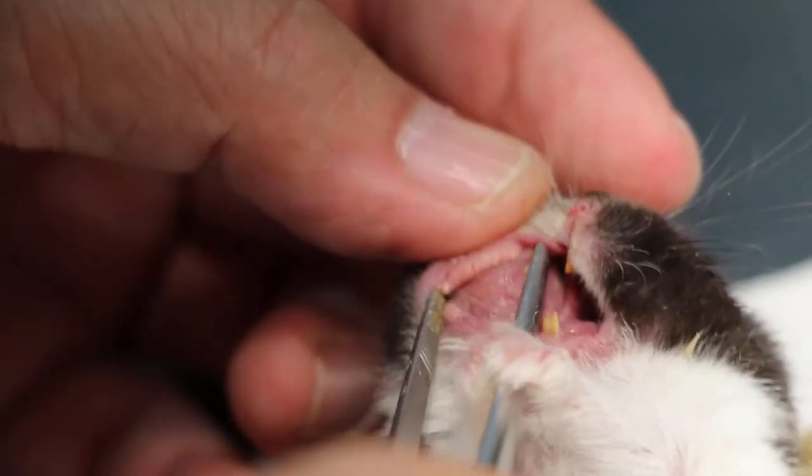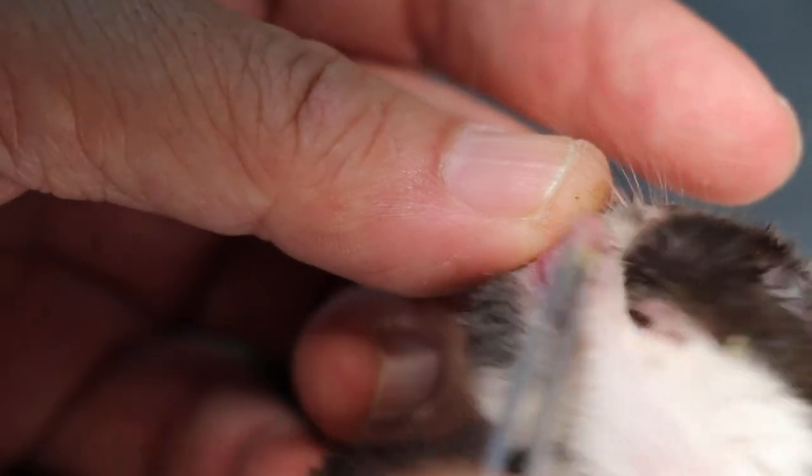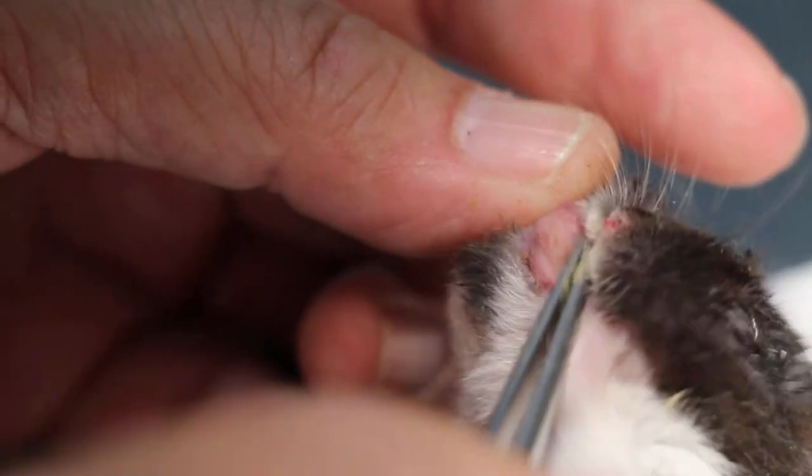This shows it is clear. That is the cheek pouch of the hamster. Everything is clear — there is nothing there. That's the cheek pouch.